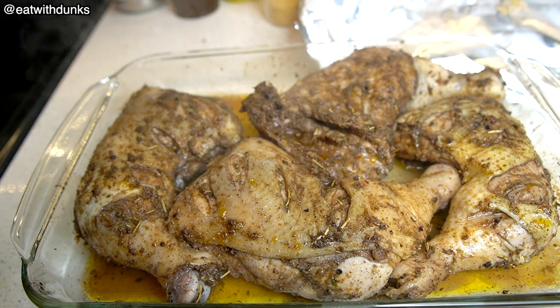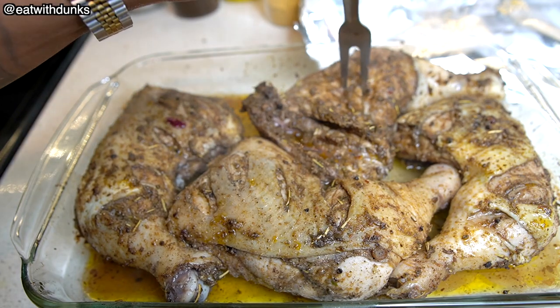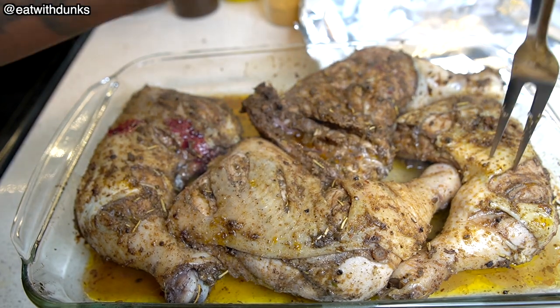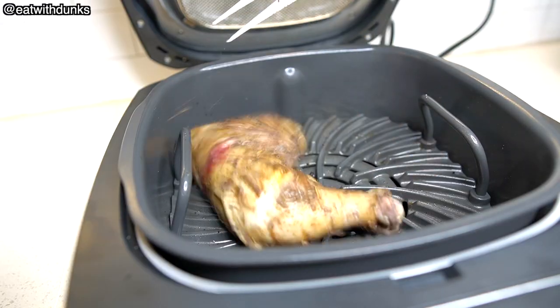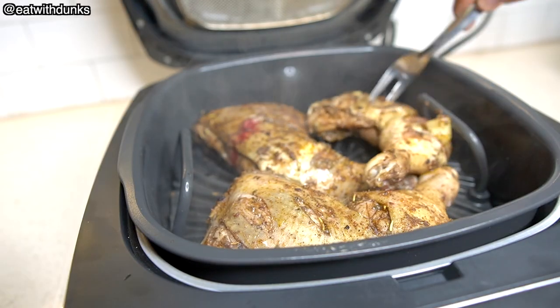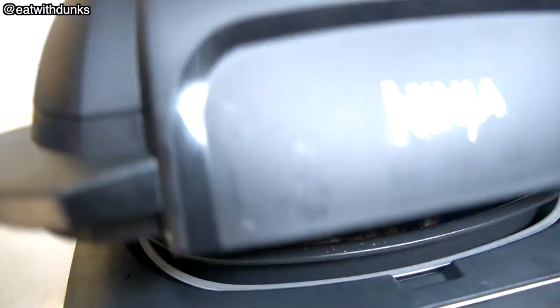We're just gonna poke the meat with our fork. As you can see, the chicken isn't quite done yet — there's blood coming out. But not to worry, we're gonna place it in our air fryer and let the meat cook some more and crisp a little. We're gonna leave it in there for about 10 minutes.